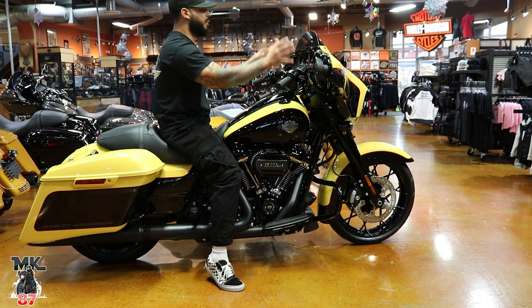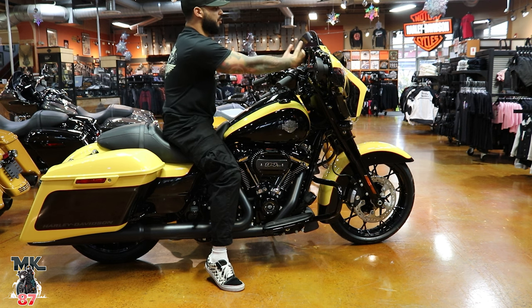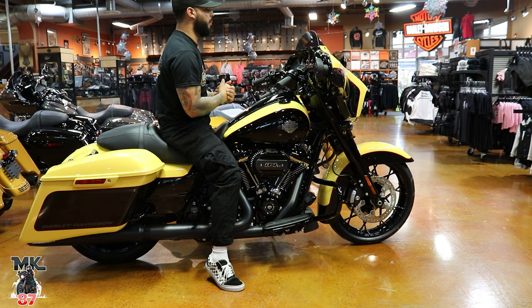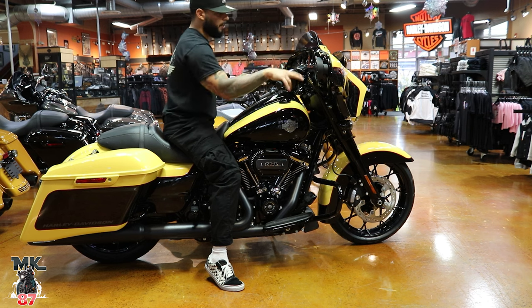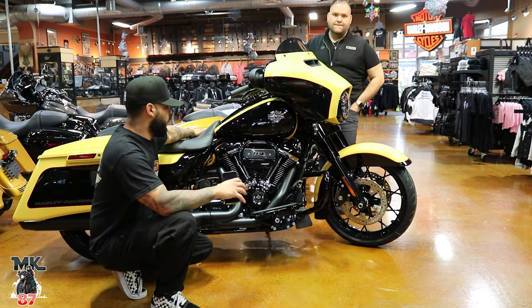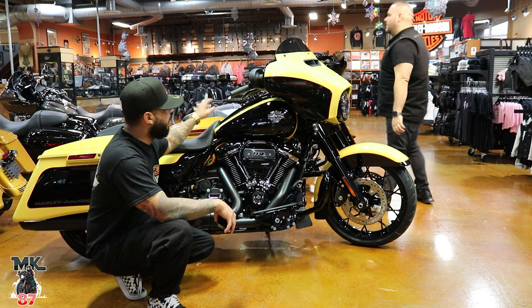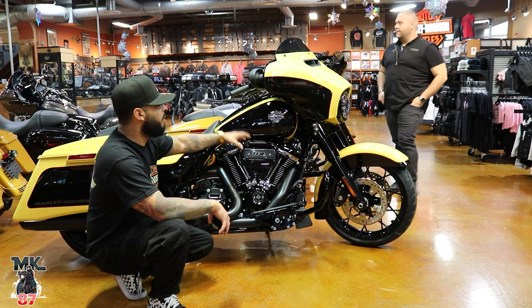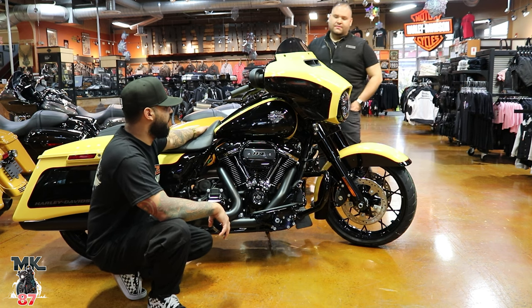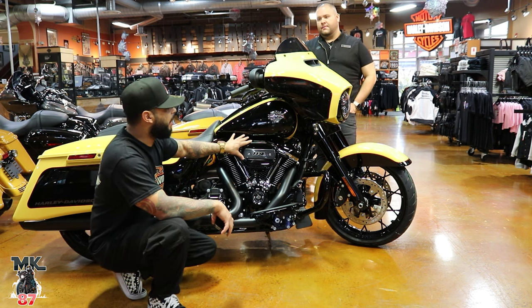The thing I really like about Street Glides is that everything is right in your face, while on the Road Glide you feel really far away from the fairing. For 2023, we did not get any big surprises — we still have the 114 engine on all special models. The 107 is still available for the standard, but the 114 is what you're going to have on this bike. You're also going to have dual disc front brakes.